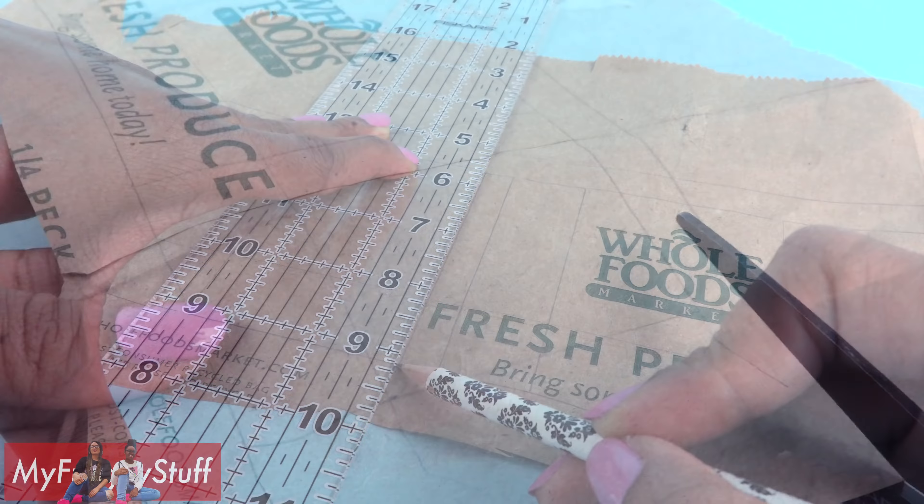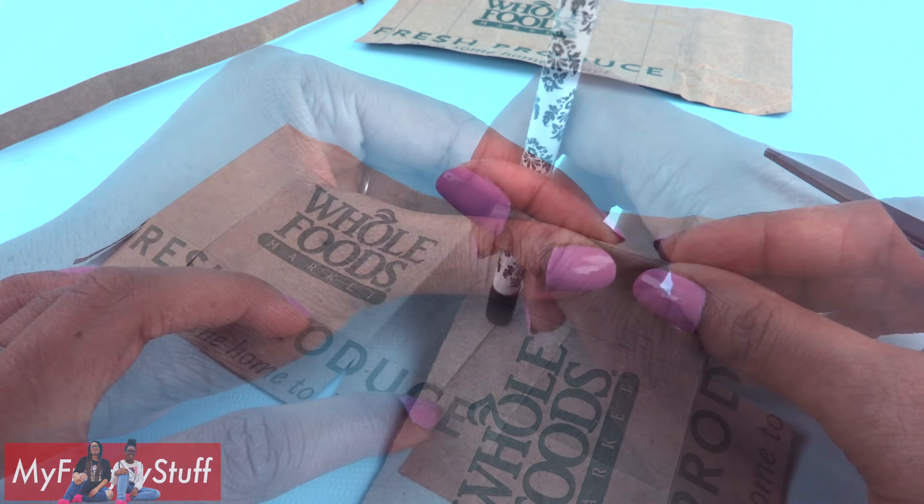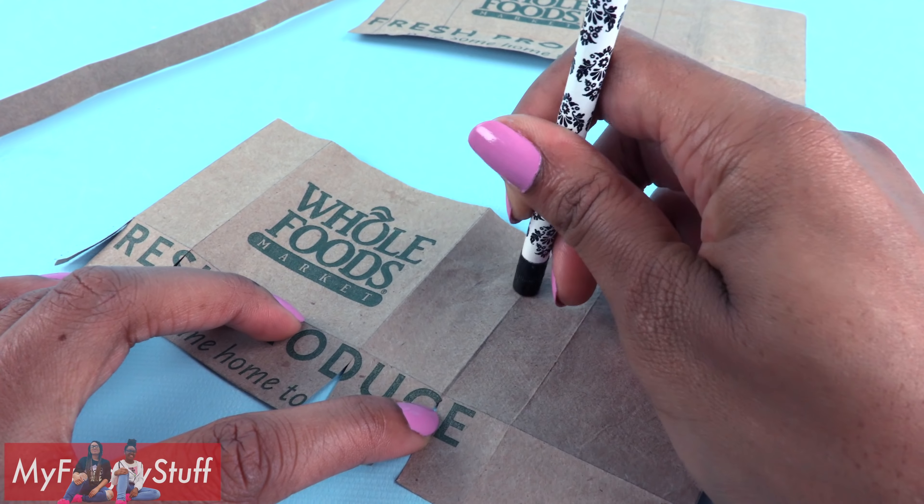Fold it along the bottom line. Make small cuts near the lines up to the fold, cutting at a tiny little angle to make tabs. Cut the top jagged — not a lot, just a little — to give it some texture. Fold on the lines, then go back and erase the pencil marks. Make sure the tabs are folded under. Take the side tab and glue it to the back.